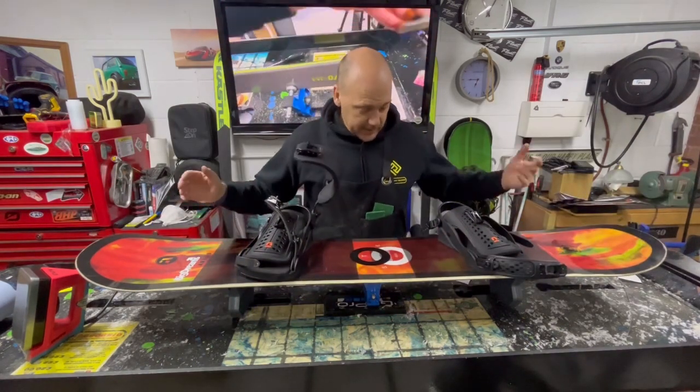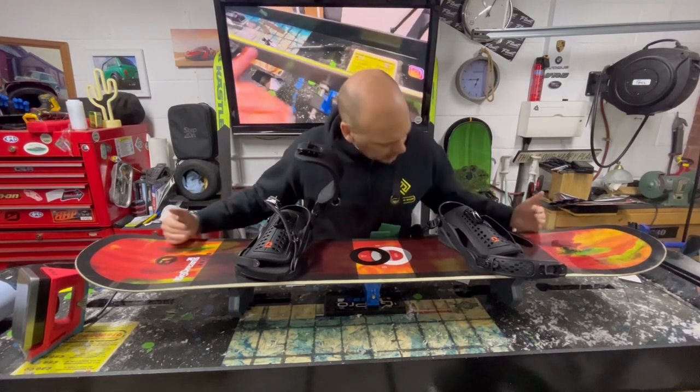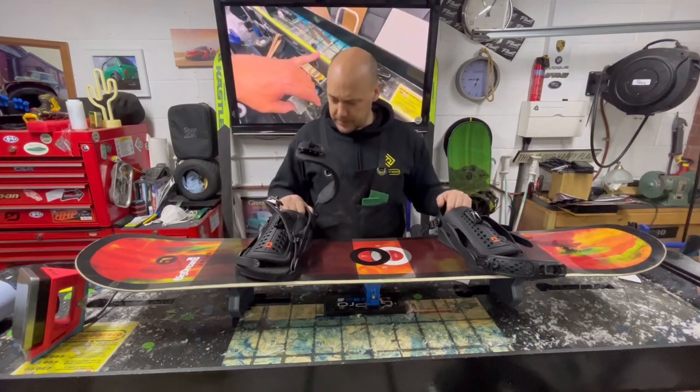Carbon stringers, nice top coat. Like I say, 155 in length — a decent size. The stance looks like kind of a wide stance. We've got some big bindings on here.